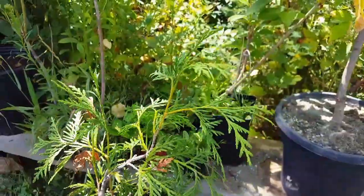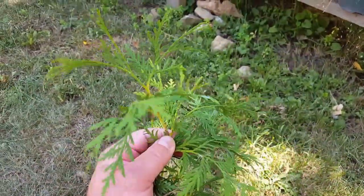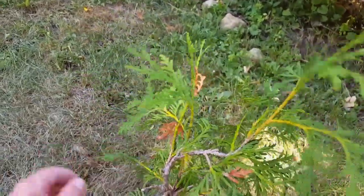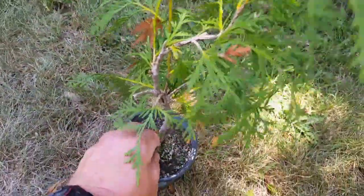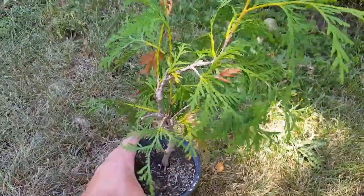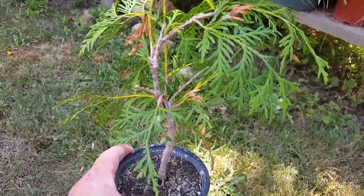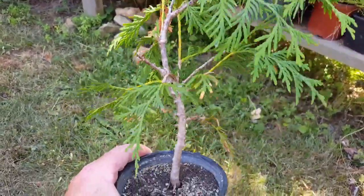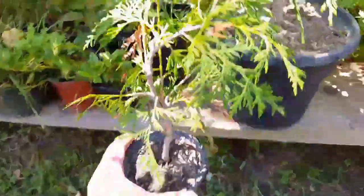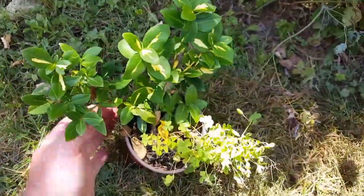Here's a little cedar tree that I started as a cutting from my cedar hedge. It's doing really well — you can see new growth on it this year. Last year it really didn't do a whole lot. This cutting is just a little over a year old, started about a year and a couple months ago. It's come along well.